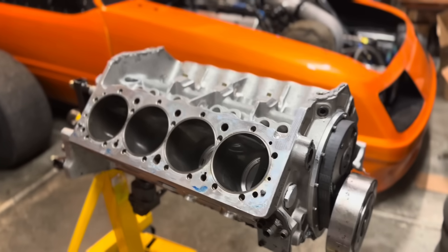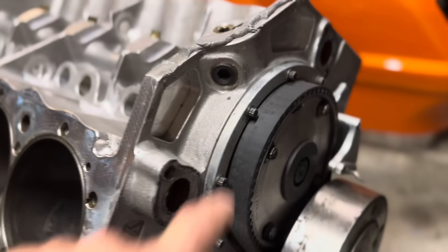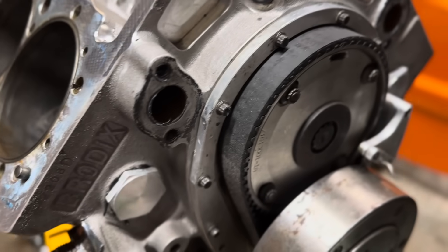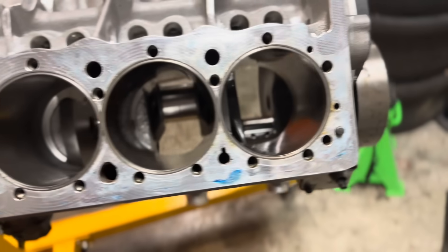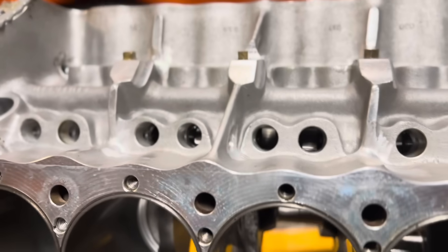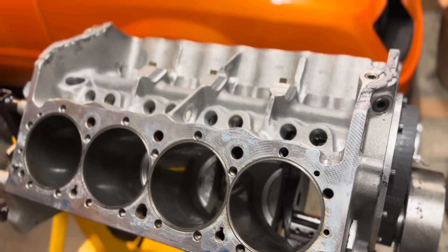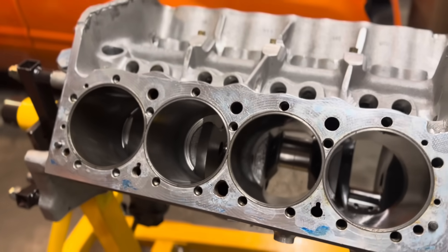Night number two working on this thing. Brodix block, all aluminum, is lightweight — it is the super lightweight version. We've got a berry hone and we're going to hone it. If you're just joining, if this is your first time seeing any of our videos, it ended up dropping a valve seat, and so we got some damage. That was last year, finally getting it back together.